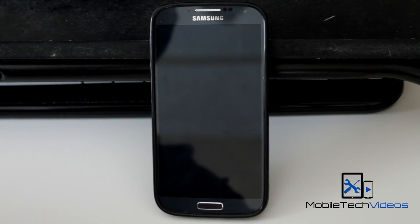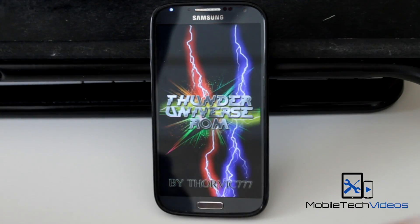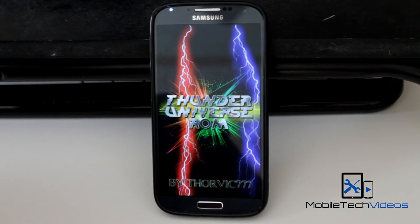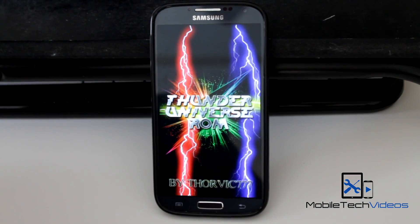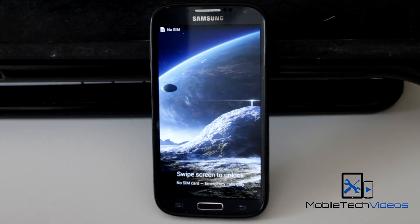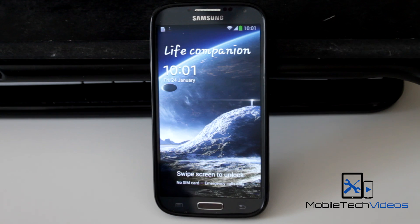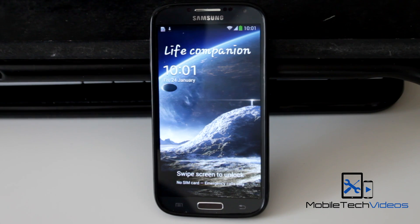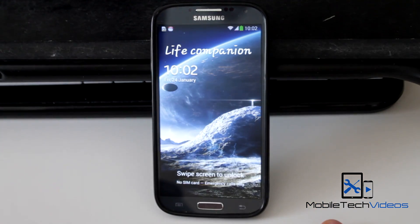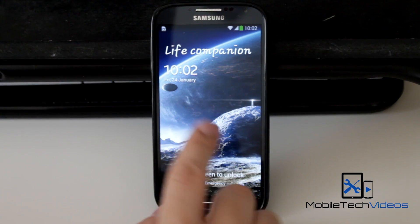This is 4.3, fully rooted, Odexed, zip aligned, with a cool boot animation. It's been debloated, it's got S Tweaks and Viper Audio, and Xposed Installer also. It's got the Note 3 multi-window and you can also get the transparent multi-window. It has a faster GPS lock, better battery using a battery saver, improved scrolling, improved data, and battery life. And also has call recording.